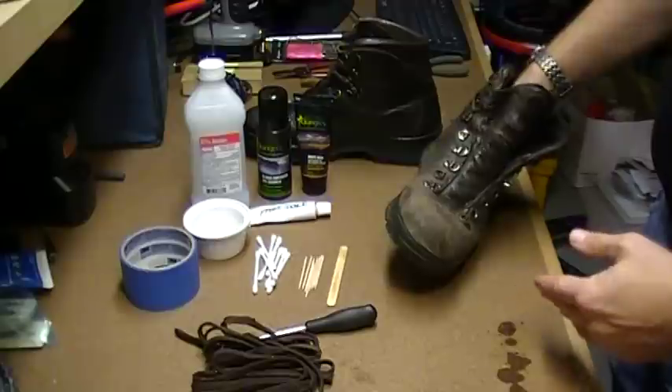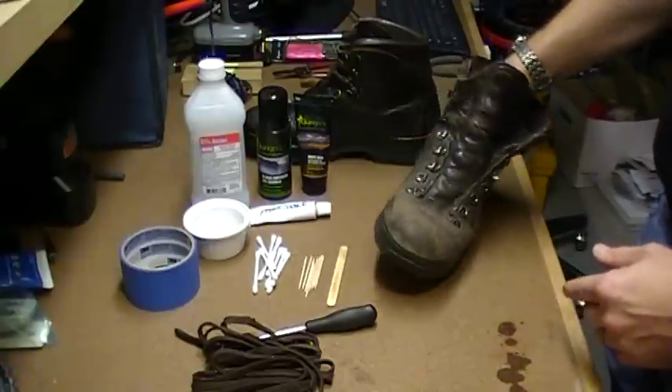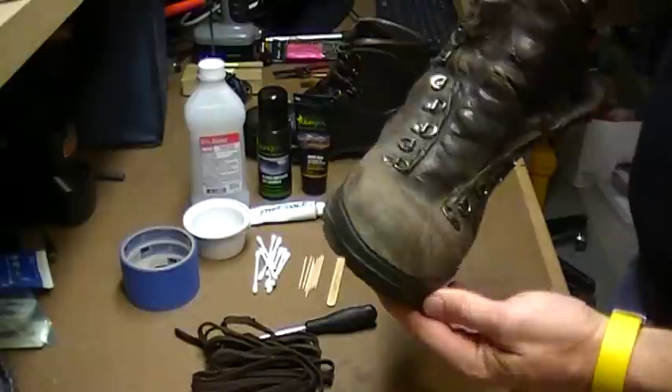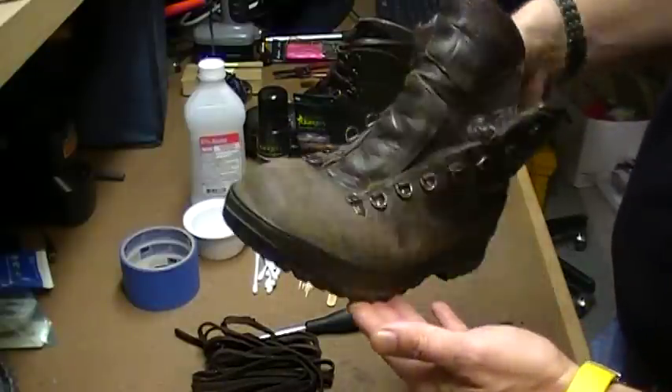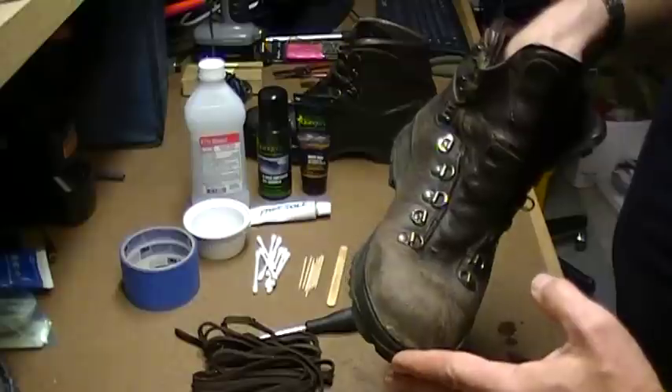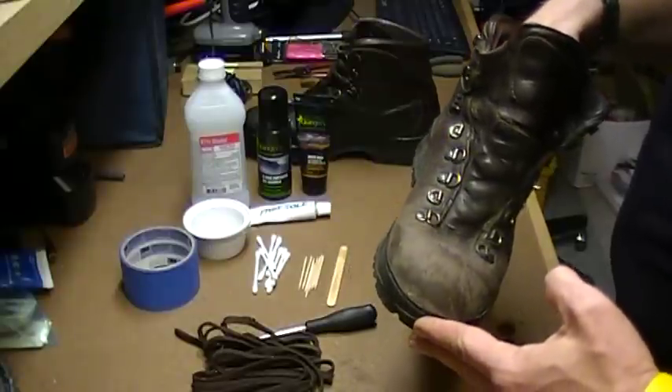Today I'm taking my L.L. Bean Gore-Tex Cresta boots, which are a personal favorite, and you can see they've taken some abuse. It's been a while since I've worked on them, so it's time to fix them up a little bit and make them look nice, but more importantly, function well again.